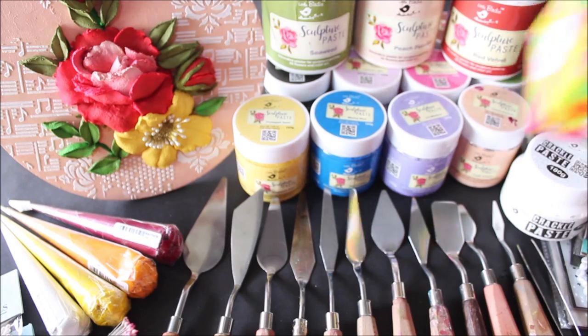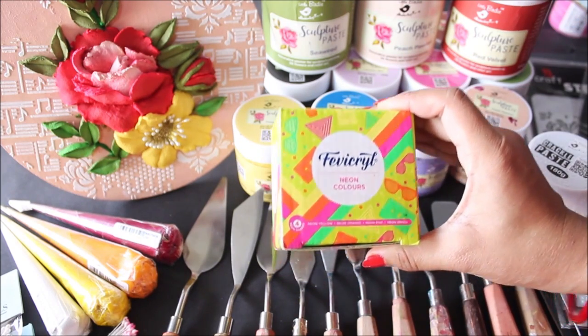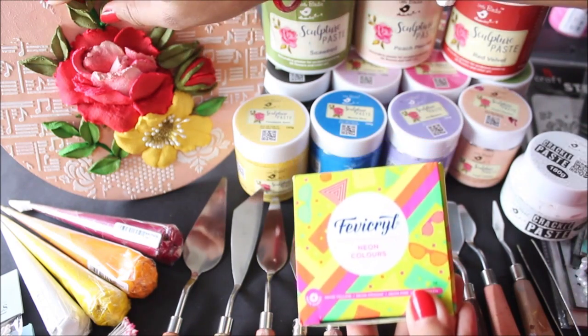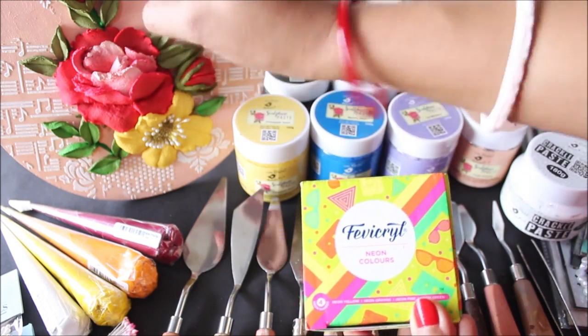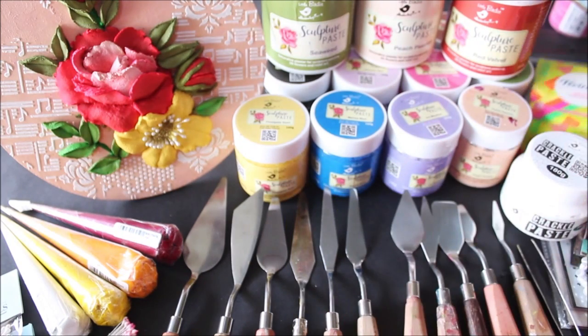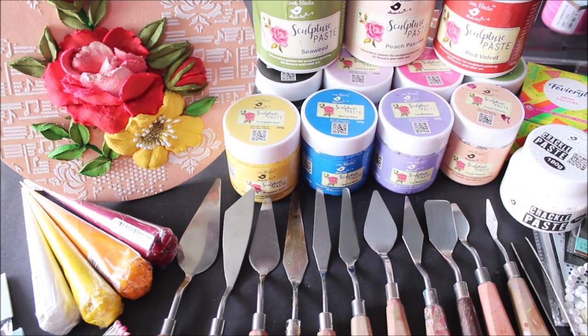Sometimes I love to use acrylic colors, and neon colors are my favorite — just to give some touch-up and brightness on the edges of the flower. In my future videos you'll definitely see me using these neon colors. I also like to mix acrylic colors into my sculpture paste to change its shade, but make sure to add only a little amount because you can always color your sculpture painting later.